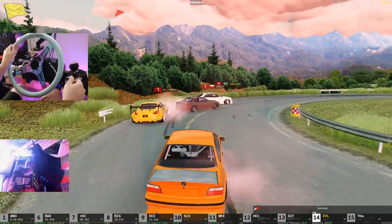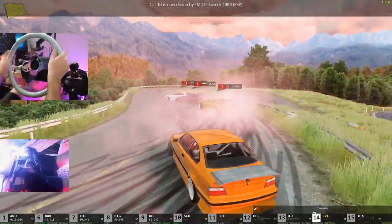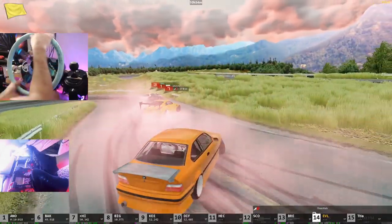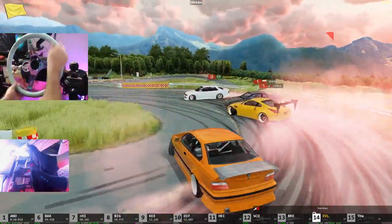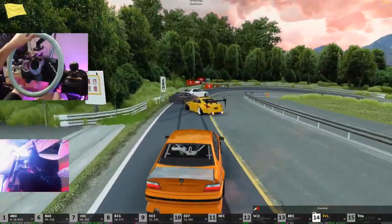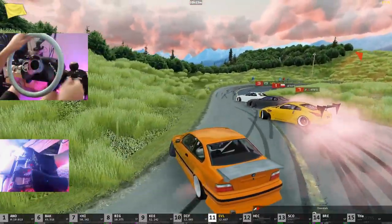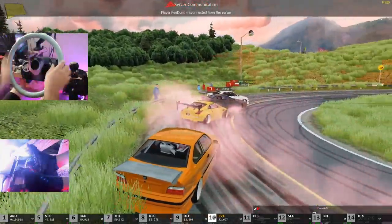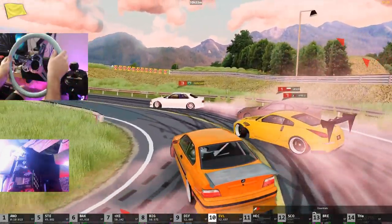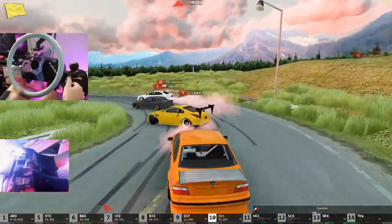If you guys are long time subscribers to the channel, you guys would know this wheel and this setup. It's a little bit different now because I'm on the Fanatec pedals and handbrake, but it's still kind of there — the nostalgia feel is definitely there. I can't seem to get tandems today, we're trying. A little bit of nostalgia coming back with the Mint Green Neochrome NRG wheel here getting tandems. Make sure you guys follow me on Instagram and Twitter, all found in the description box below. I'm Evil Rabbit — I'll see you guys on the track.